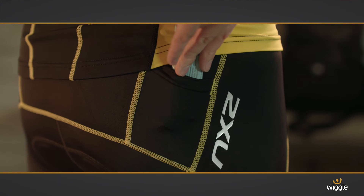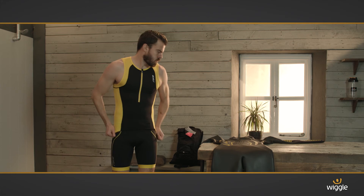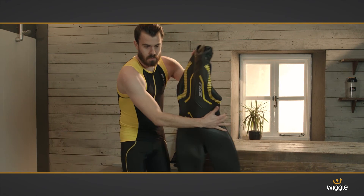Both pieces have two rear pockets for your energy gels or little extras. To top it off, the cut of both pieces is extremely flattering — brilliant for anyone wanting an extra kick of confidence.